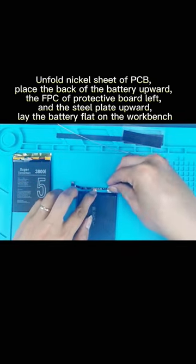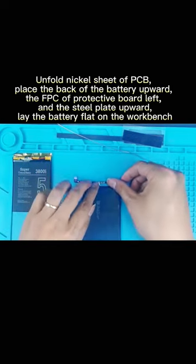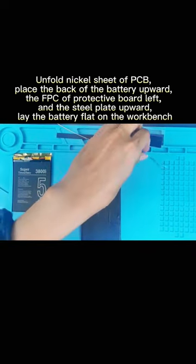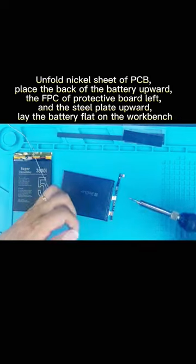Unfold the nickel sheet of the PCB. Place the back of the battery upward, the FPC of the protective board to the left, and the steel plate upward. Lay the battery flat on the workbench.